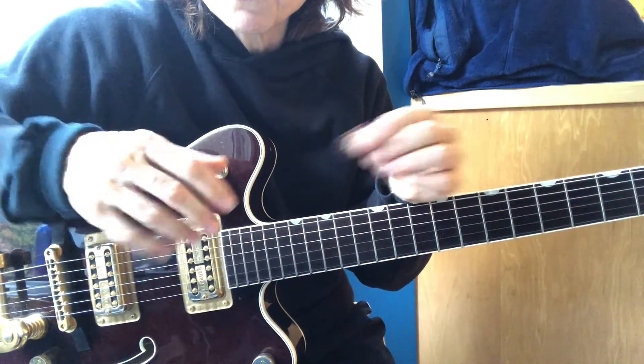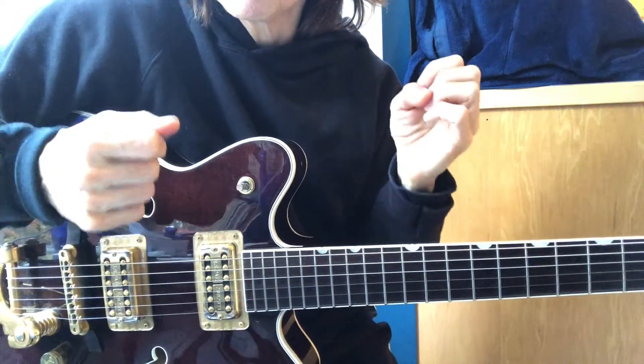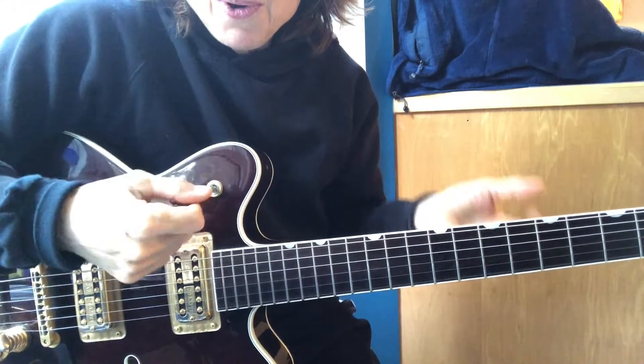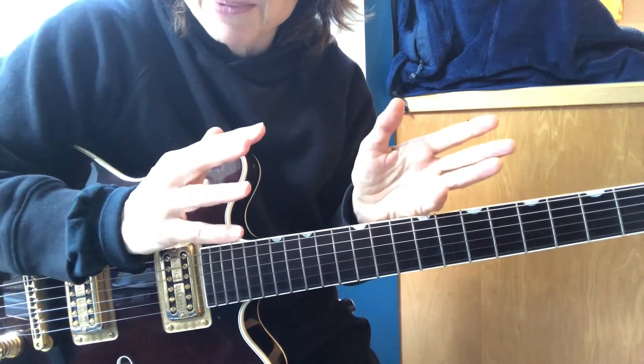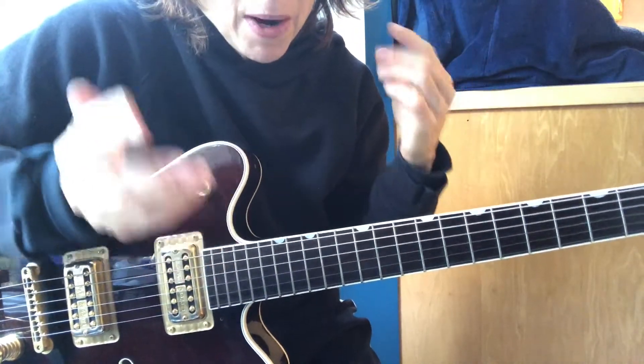Whether you're alternating your fingers or alternating a pick, you're wanting to learn how to play with fluency, dexterity, coordination. It's unnatural to hold our hands like this. All of it takes practice. All of it takes time because you're trying to make the synapse connection in your mind — your hand-eye-mind coordination.